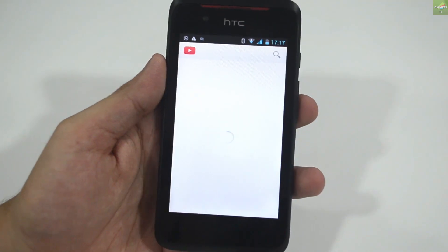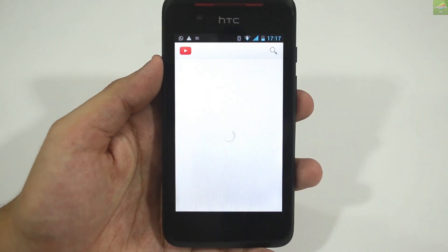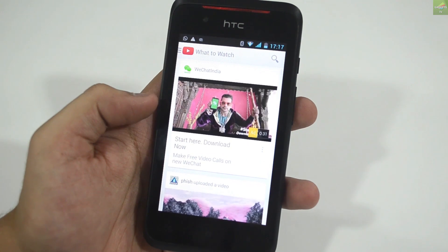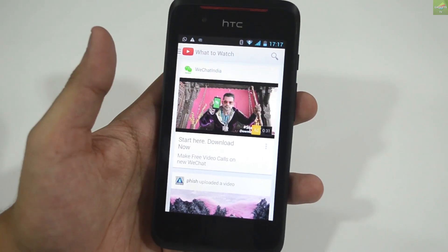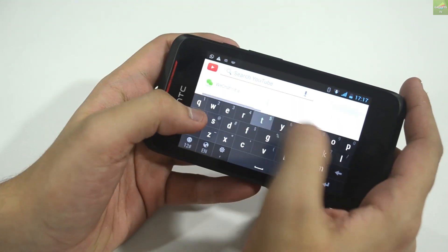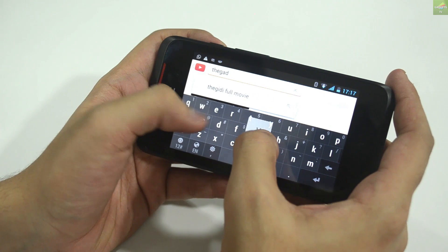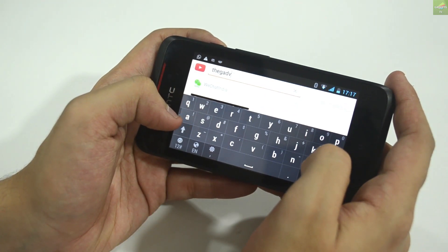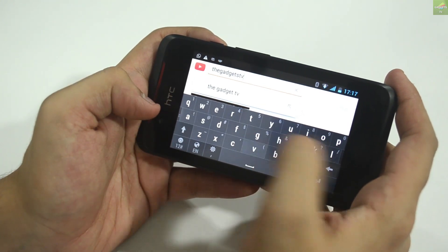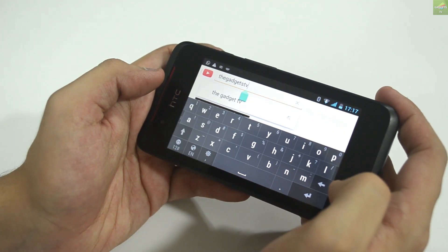For media, you have YouTube, music players, and more. Let me jump to YouTube and show how videos play on this device. I'm connected via my iPad's hotspot. The device sometimes lags a little on Wi-Fi, which I've seen on many HTC phones — the Wi-Fi connection can be a bit laggy at times.